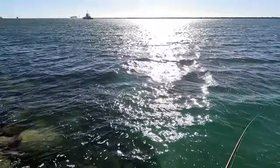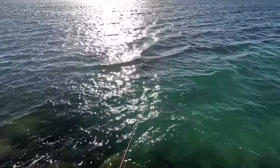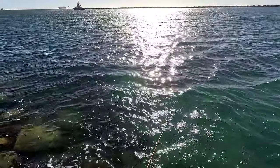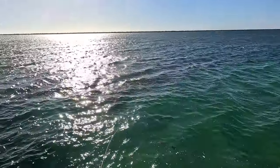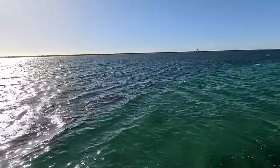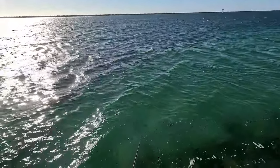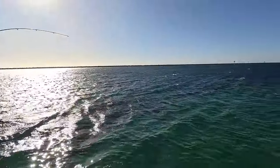Just got to watch when they jump — they can throw hooks. Got the adrenaline going. And we got another one guys — oh, that's even bigger I think!